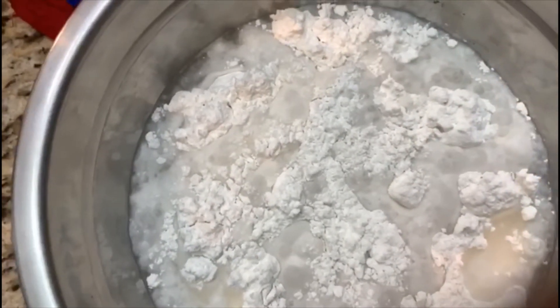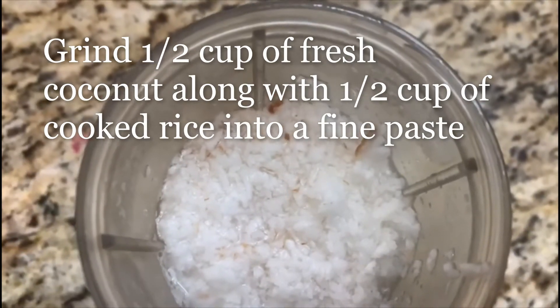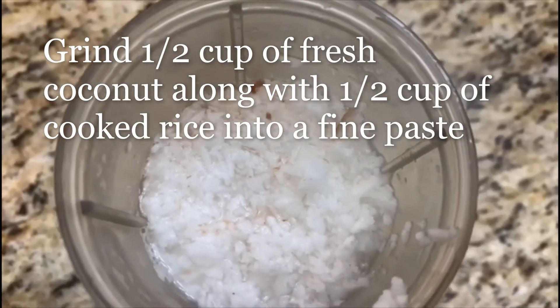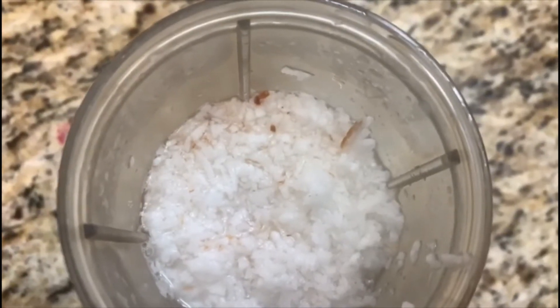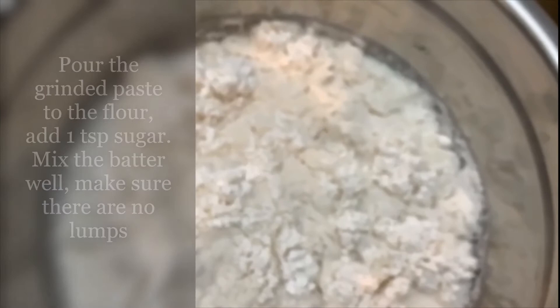For three cups of rice flour, I have the coconut. To this I'm going to add in half a cup of cooked rice and grind it into a fine paste. Then let's add in the mixture.